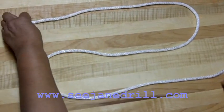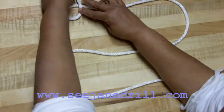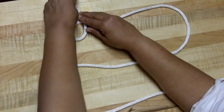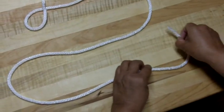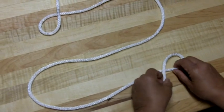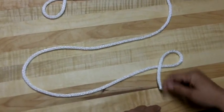I come up to the top and I take the working end — that's it — and I create a loop, but I want the working end sticking up. Then I come down here to the bottom of the backwards S and I do the same thing: I create a loop, and I've got the end pointing down.